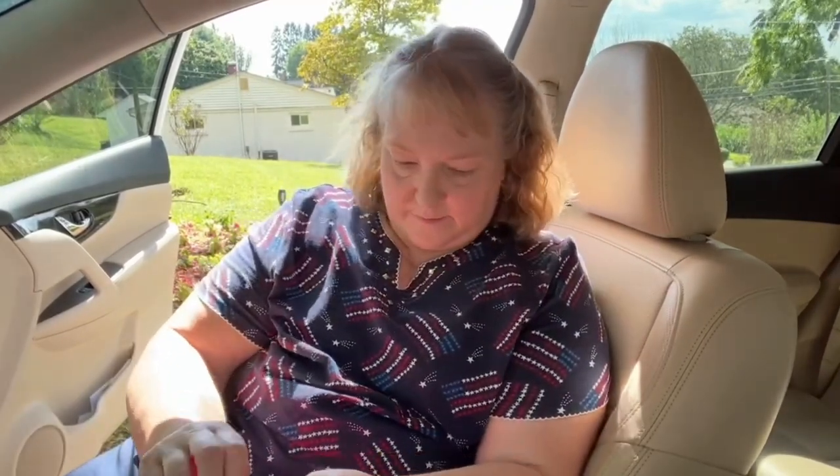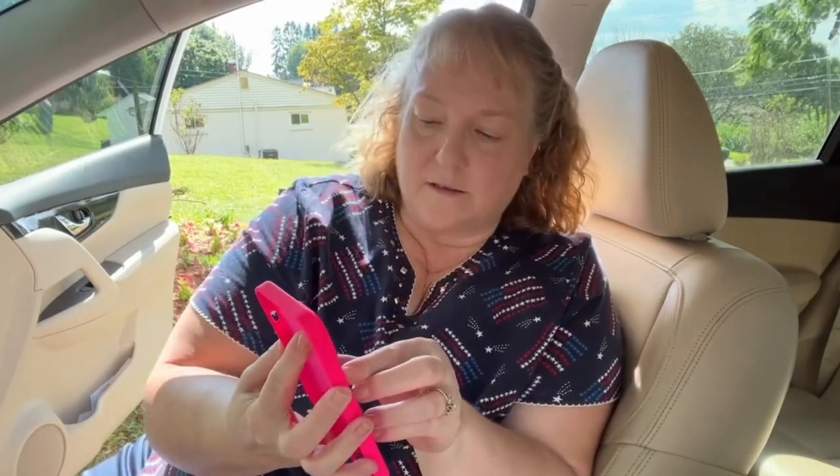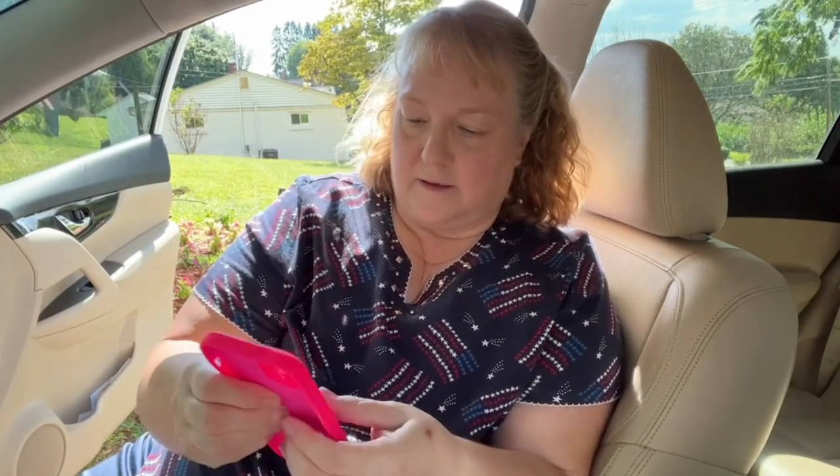The magnet needs to go on the outside of your case so that it doesn't damage your phone. They do give you a wipe and you just wipe the back of your case. After it's completely dry, you pick which magnet you want, peel off the back, and place that on your phone case.